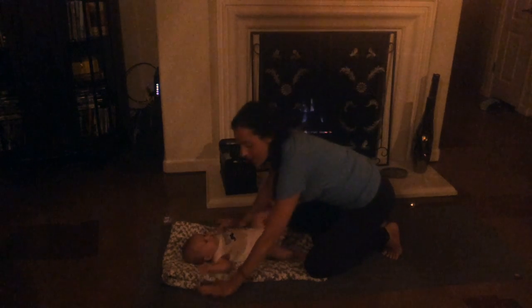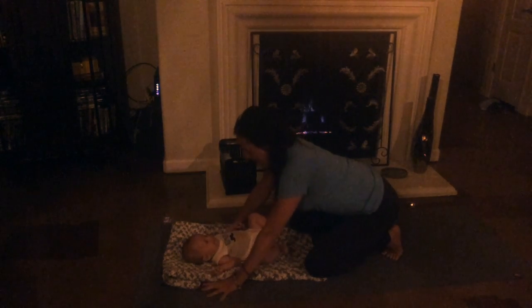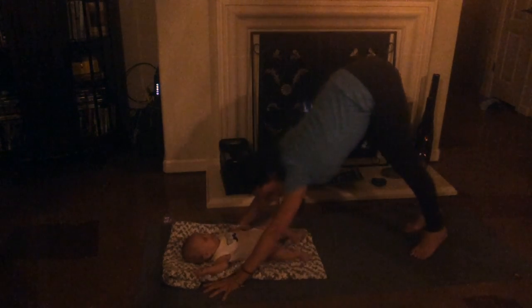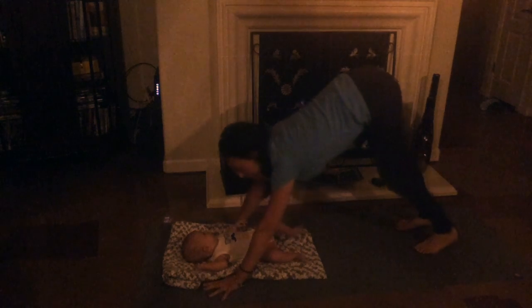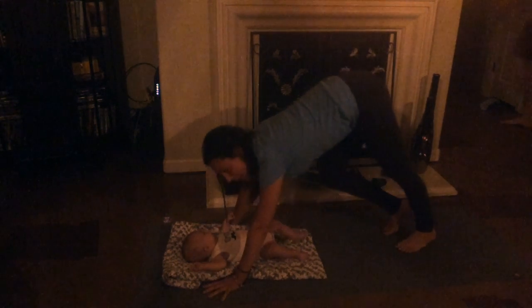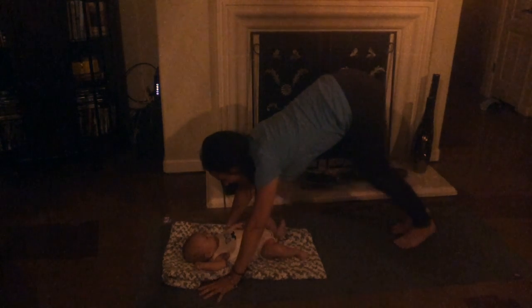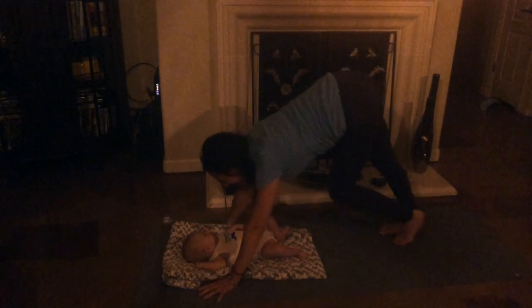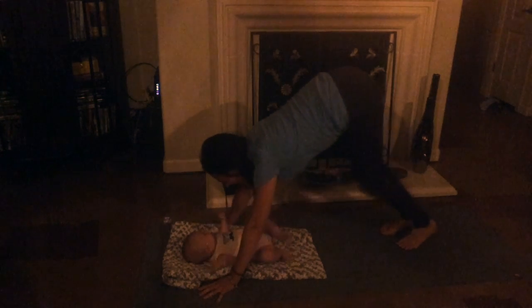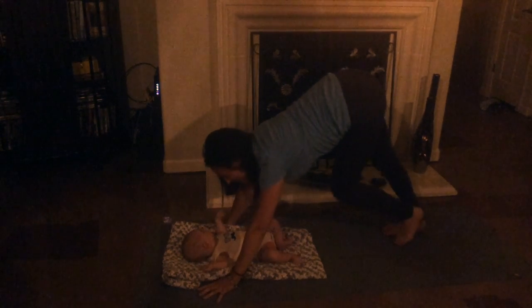So we're gonna start off in downward facing dog. Your hands will go about shoulder width apart, you'll tuck the toes under, and then press up and back. You're in an upside down V, and once you get here you can start to walk the dog, pedaling the feet back and forth. Then you can look at your baby or look at your stuffed animal and say hello. Elijah, I love you.